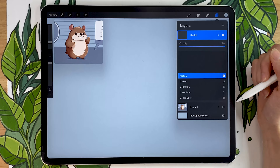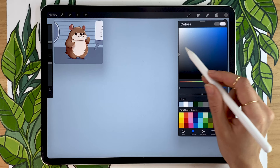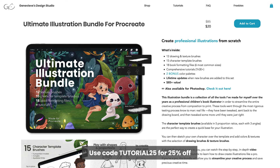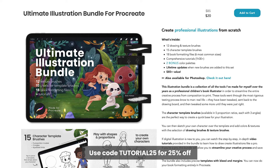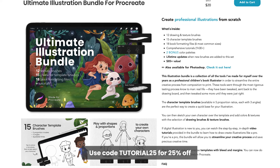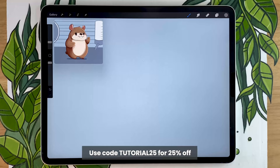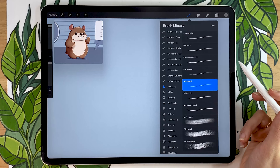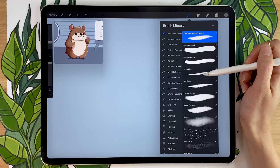I personally like to sketch in gray, but you can pick any color because we're not going to see the sketch in the final result. If you're drawing on paper, make sure you sketch very lightly, because later we'll refine the sketch by drawing a little harder on certain lines. I'll always be suggesting two different brushes: a free brush that comes with Procreate, and brushes from my ultimate illustration bundle, which will be linked in the description with a special promo code. For the sketch, you can pick the HB pencil from the sketching panel, or if you have the illustration bundle, go ahead and pick the sketching brush.